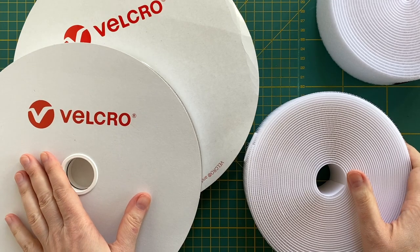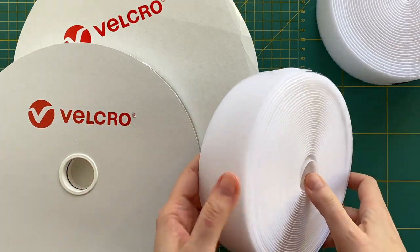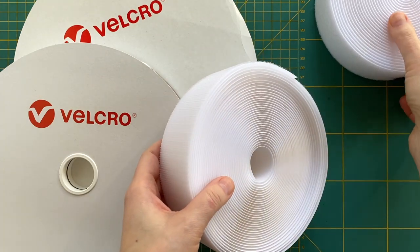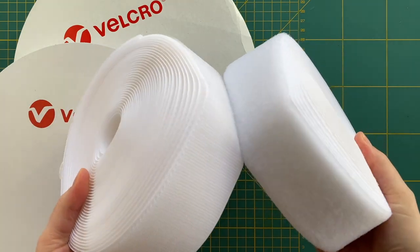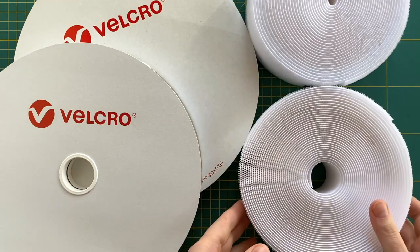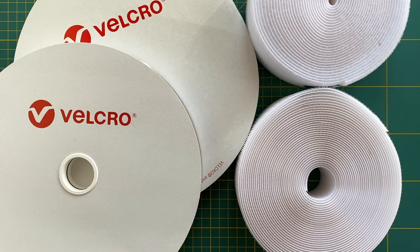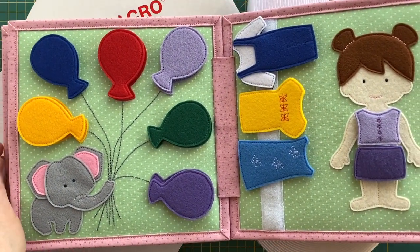Hello everyone! Welcome back to my channel. Today's video is going to be about velcro, which is also known as a hook and loop fastener. I would like to show you what velcro I use for my quiet books, how I cut and sew it on, and a few words about what velcro is used for in quiet books.